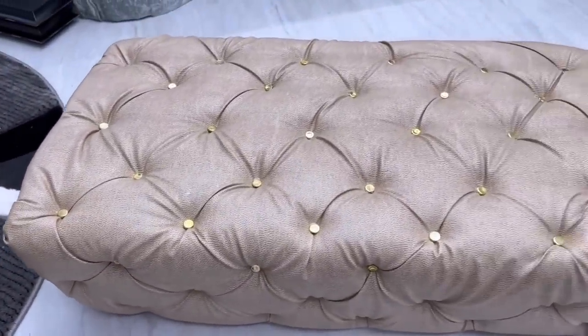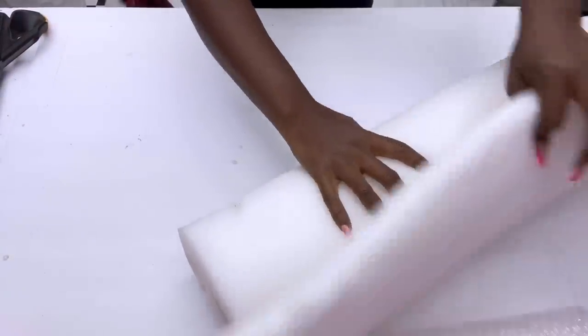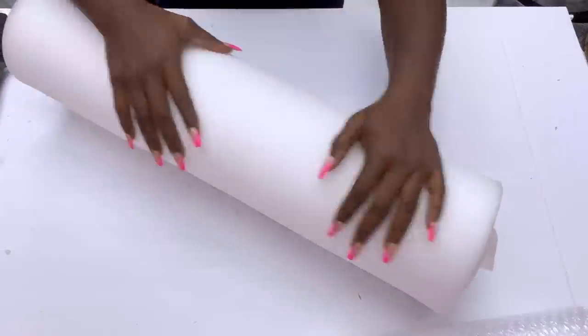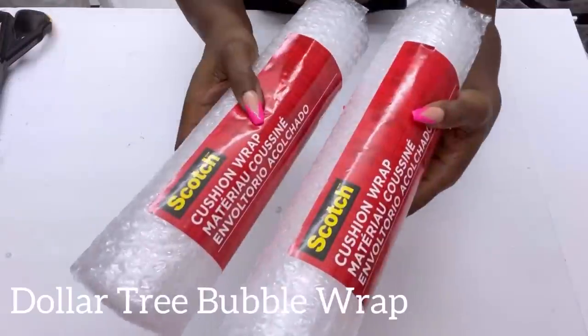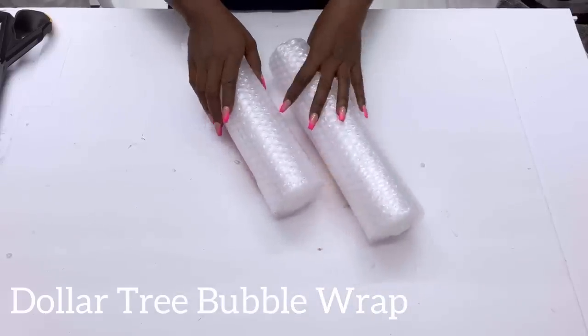I'd like to make an arm pillow for this bench, but the leftover foam I have is not thick enough even if I roll it. So what I did was use bubble wrap that I got from the Dollar Tree, glue them together and put them in the middle so it will be a lot bigger after the rolling is done.